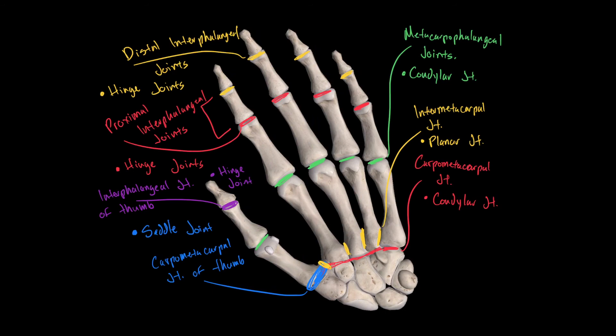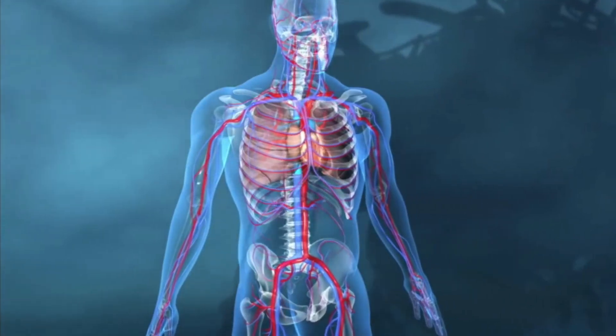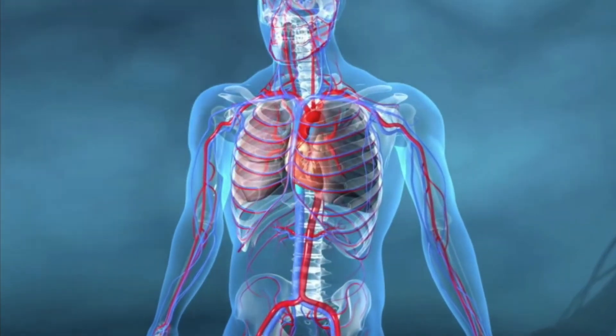And those are all the different types of joints located in the superior limb, along with their classifications. I hope this video was helpful and will help you study for your future quizzes and exams. Take care.